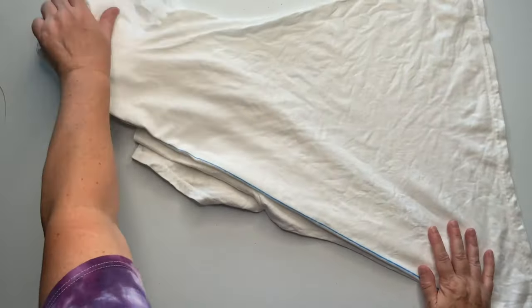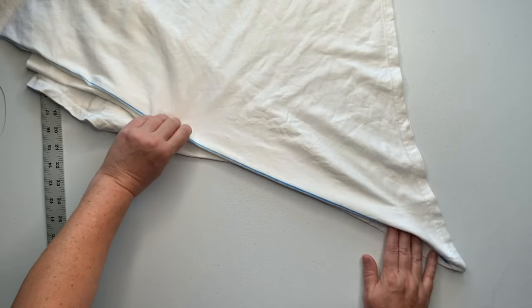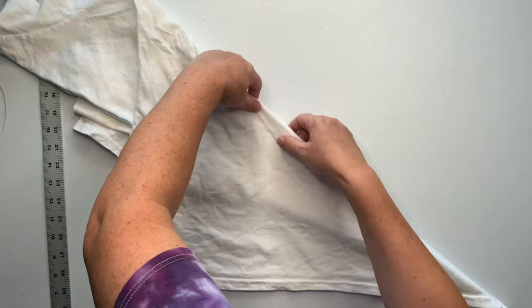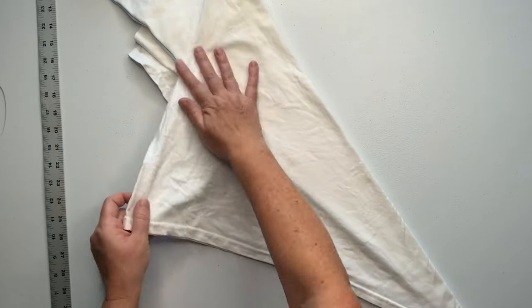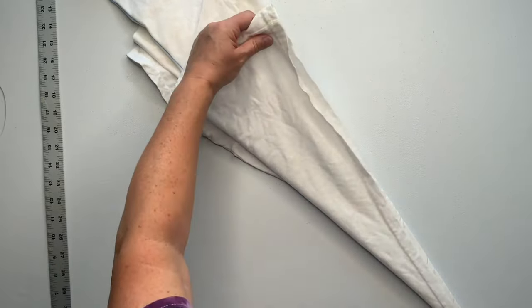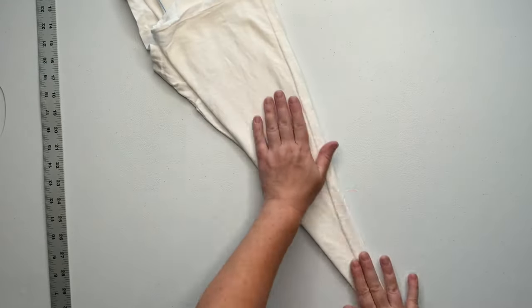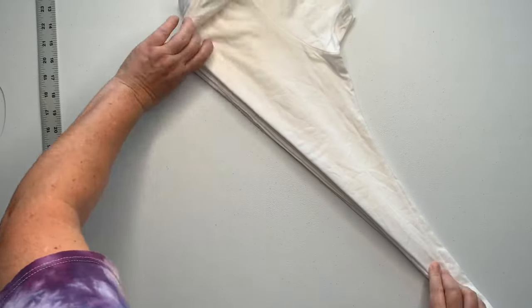Try to flip it over nicely. Then I'm just going to repeat the process on this side, just going to airplane fold it. I added a couple more airplane folds to it.